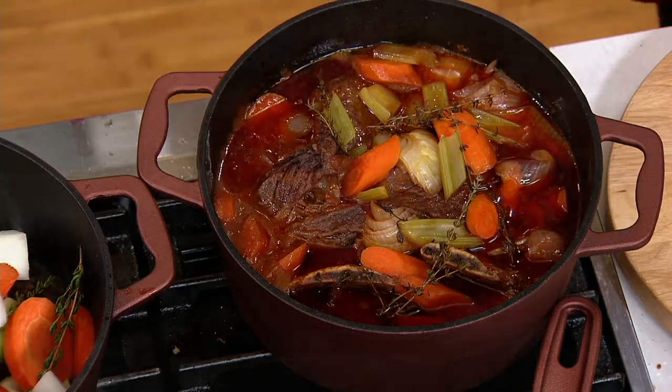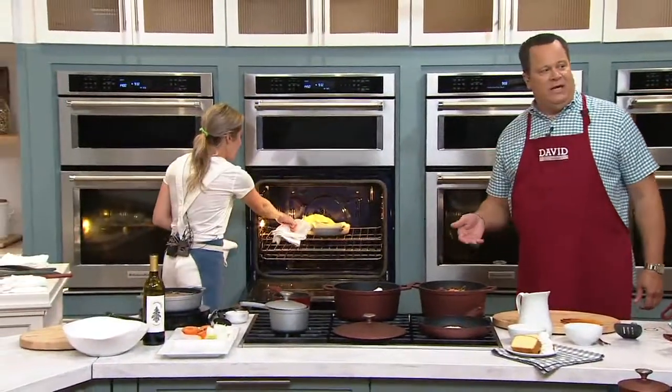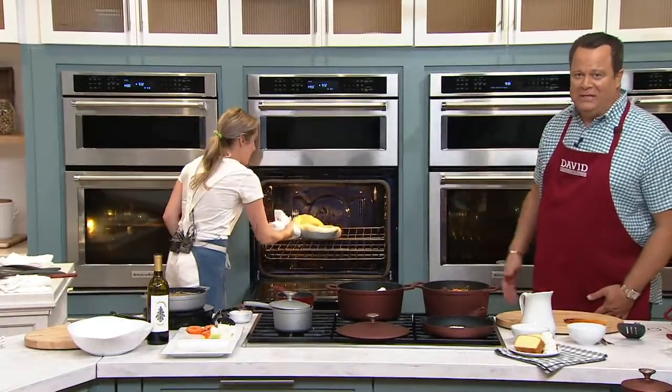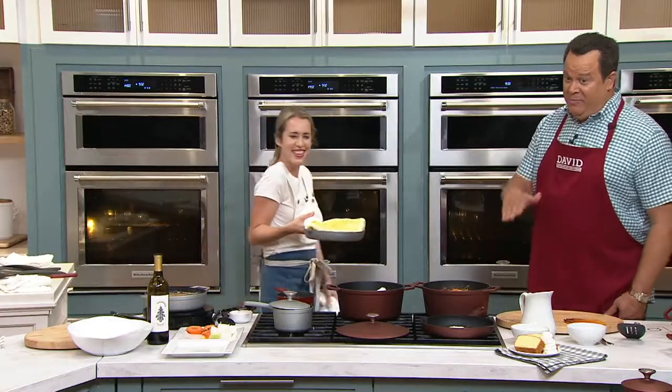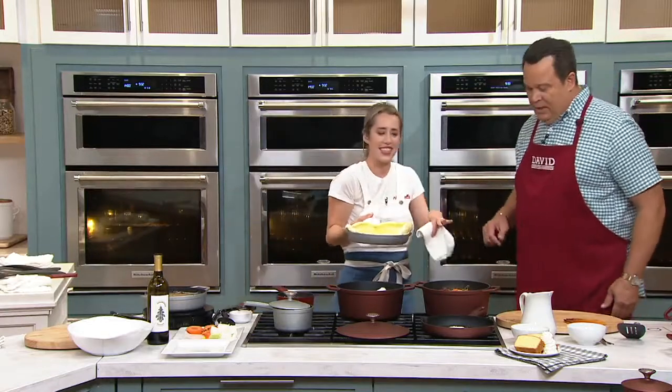I learned that from the kids. When you're on Instagram and they slide into the DMs — that's what the kids say — into the direct message. I don't know what it means, but it sounds good. It's quick, it's slick.